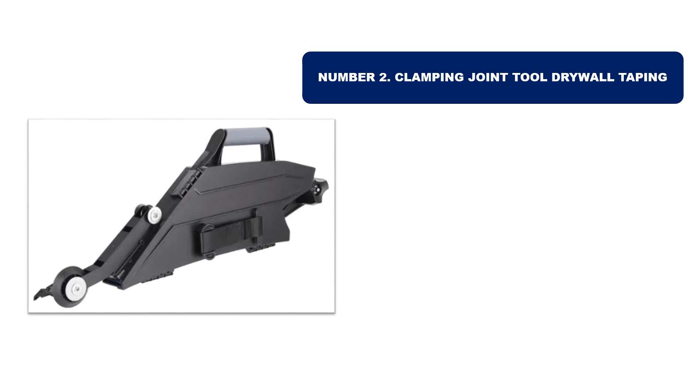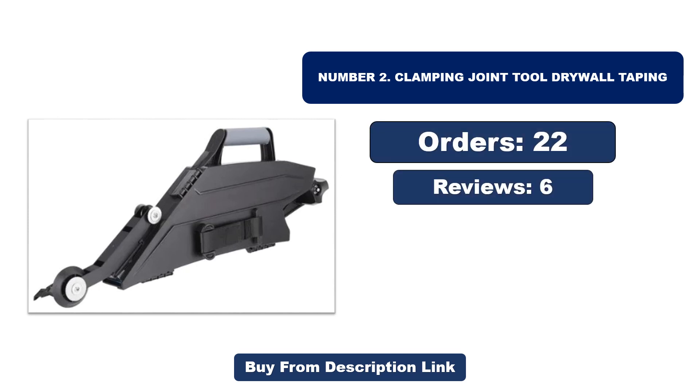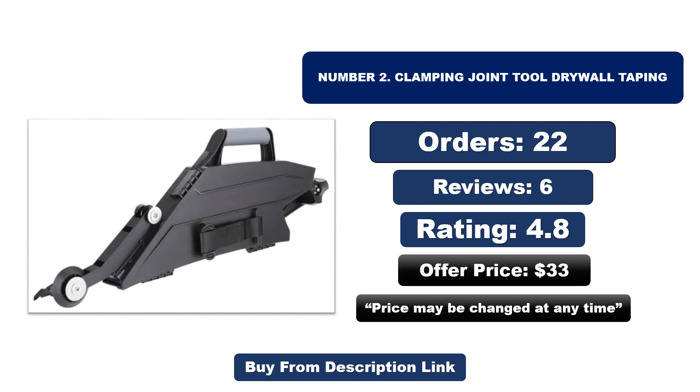Number two: clamping joint tool drywall taping. It is another most popular and best-selling product. Check orders, reviews, rating, and price — note that the price may change at any time.